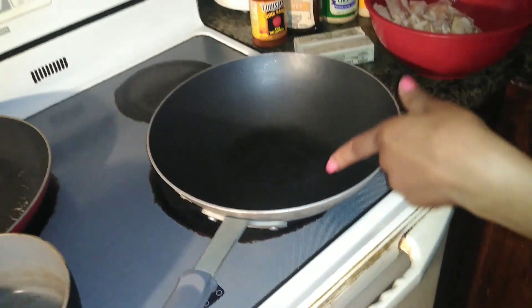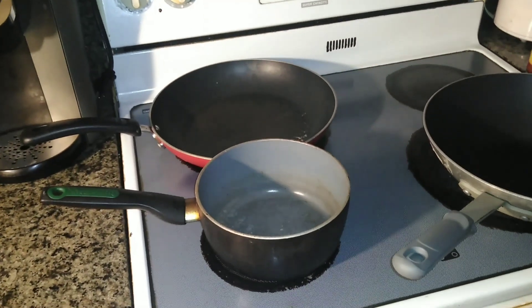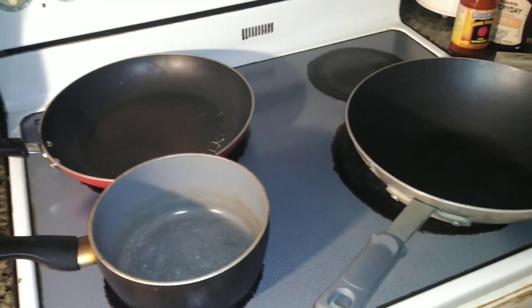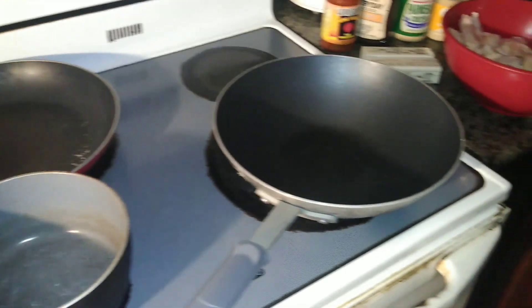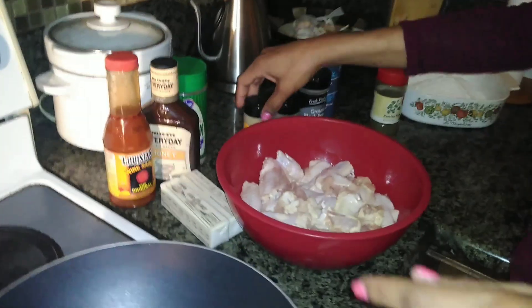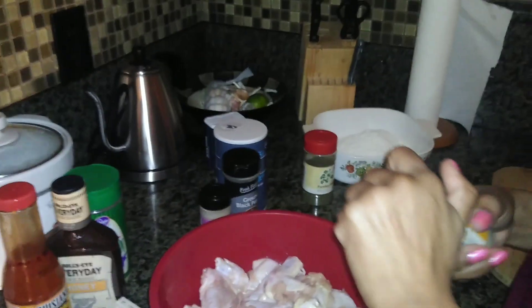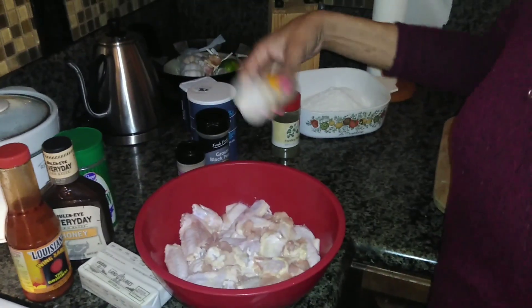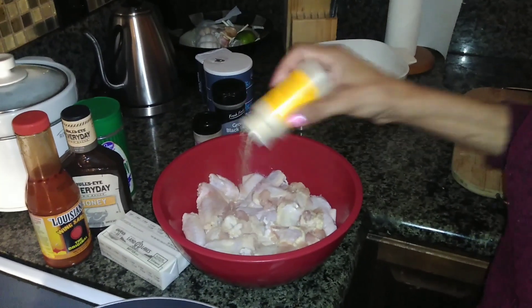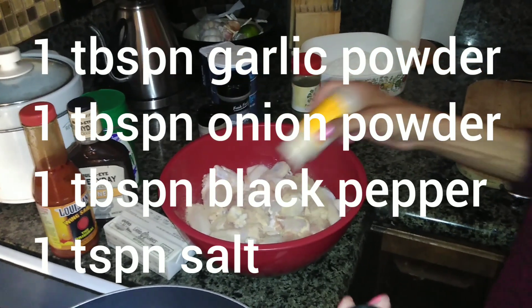As far as stovetop equipment, we're going to be using a wok to fry the chicken in, and make sure you have two separate sauce pans for your separate sauces. Maybe you'll only try one of these versions — however you do it. We're just going to get started. I've washed my hands before starting the video. I'm going to start off with the onion powder.